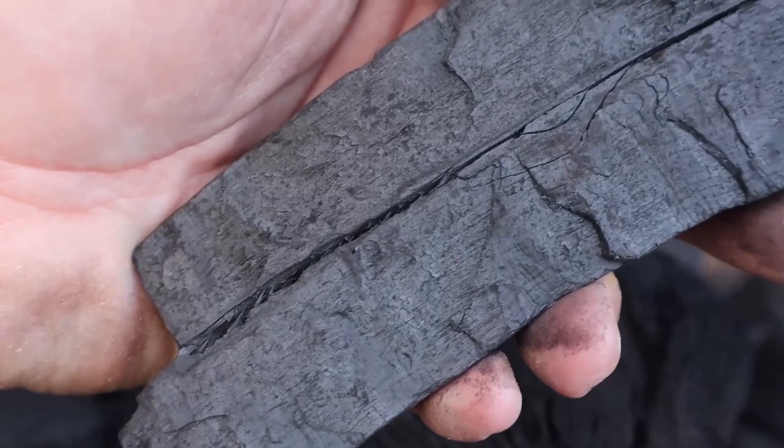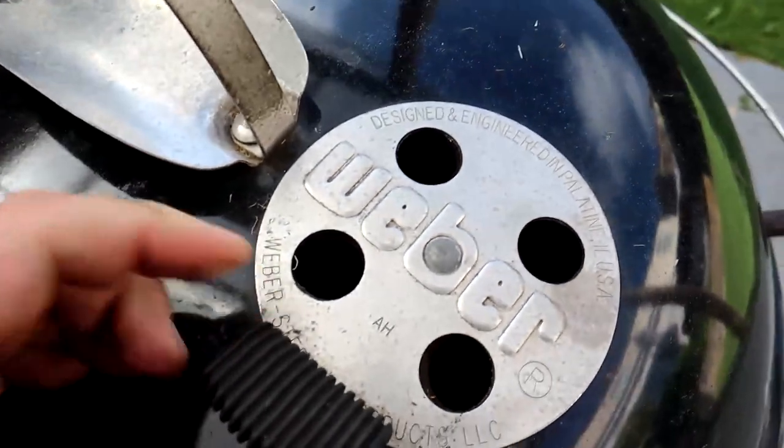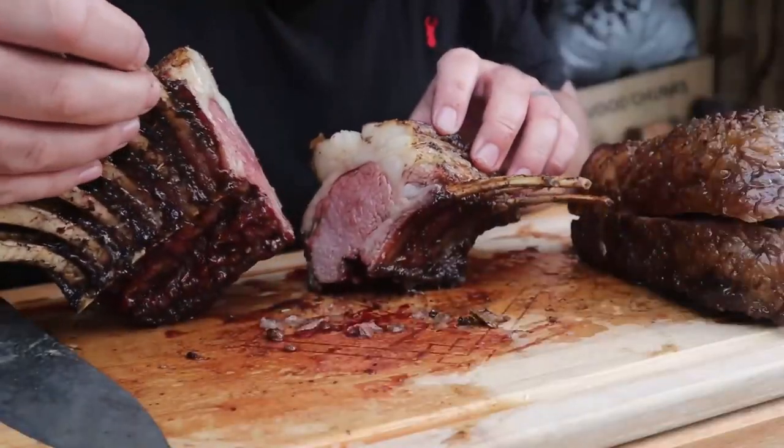We're going to talk about what essentials I always have to hand in a shack, we're going to look at the different types of fuel, we're going to look at how to regulate your air flow, your temperature, using your vents on your BBQ, and then we're going to cook some lovely dishes along the way. Today it's all about what fuel to use for your BBQ.